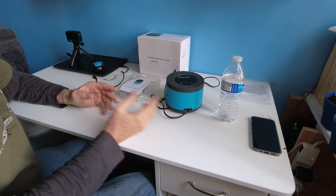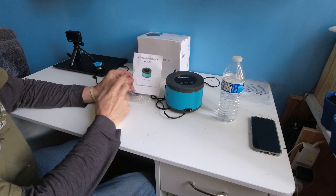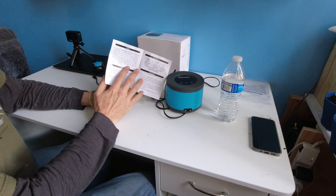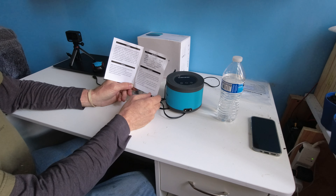Chanin makes an aquarium oxygenation air pump. This is a user's manual. It runs at 110 volts, it's a 5 watt pump, and it pushes out 10 liters per minute at 0.022 MPA.